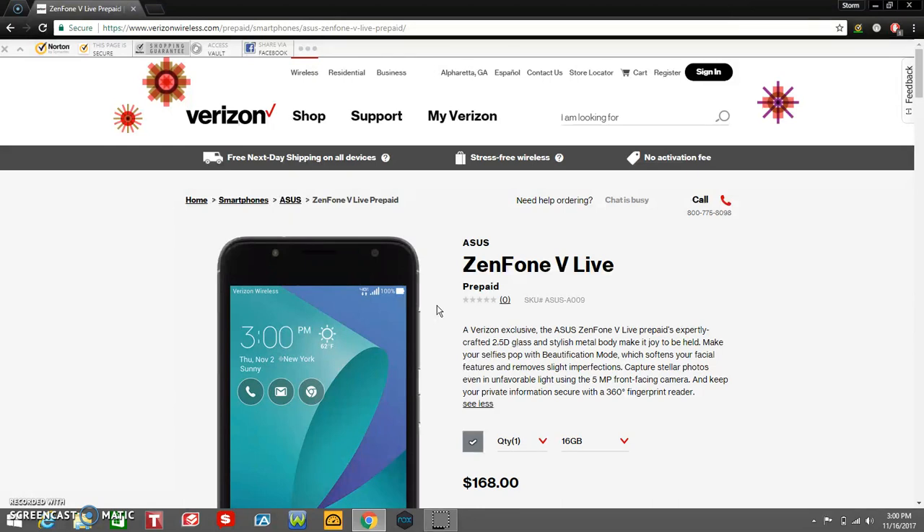There it is, guys — Asus Zenfone V Live on Verizon Prepaid, now available for $168, no contract. It's also available on postpaid for $7 a month. So that's pretty much it, guys. If you enjoyed this video, give me a thumbs up — it really helps me out a lot. Please subscribe if you haven't already. Thank you very much for watching my video, and I'll catch you guys in the next one. Peace out.